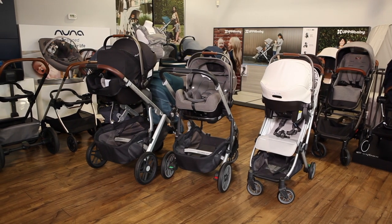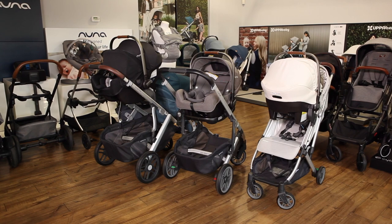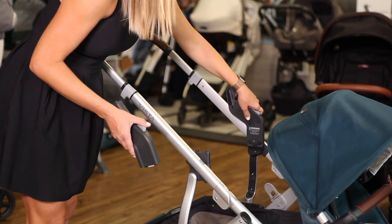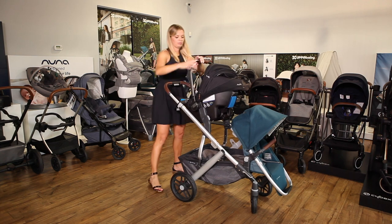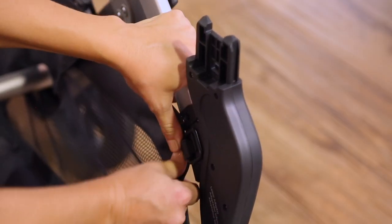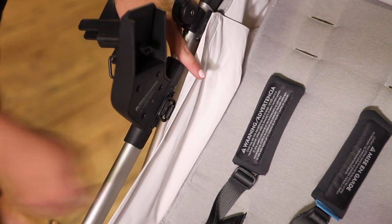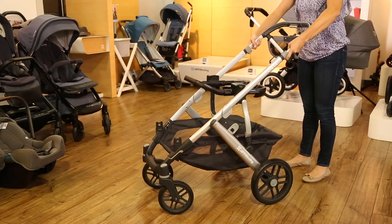Nuna car seats are compatible with three UPAbaby strollers: the Vista, Cruise, and Minu. There are two types of adapters for the Vista and Cruise. Nuna makes a ring-shaped adapter that allows you to attach and remove the car seat with one hand. UPAbaby makes a set of adapters that require two hands, but they raise the car seat closer to you, which you'll need if using the Vista as a double. For the Vista double stroller, you can use a Nuna car seat on either the upper or lower position, or you can use two Nuna car seats for twins. A different set of adapters clips onto the sides of the UPAbaby Minu stroller. All three UPAbaby strollers can fold with the Nuna adapters attached.